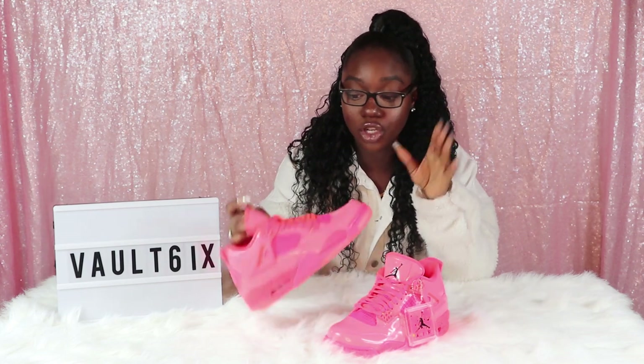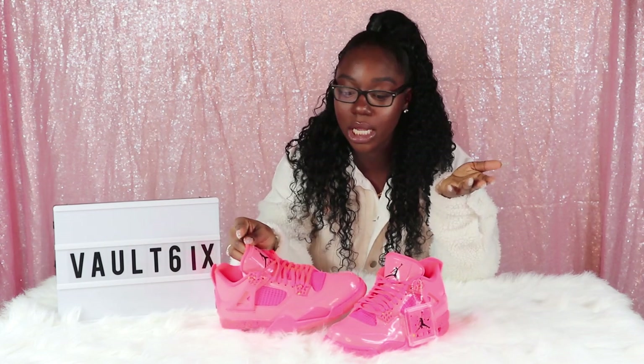You can't wear this every day — this is a summertime, springtime shoe and it goes with a certain outfit, because this shoe is bright and will turn heads. So make sure your outfit is popping for this shoe. Comment, like, subscribe, and hit that notification button so you guys can be notified for the next video.